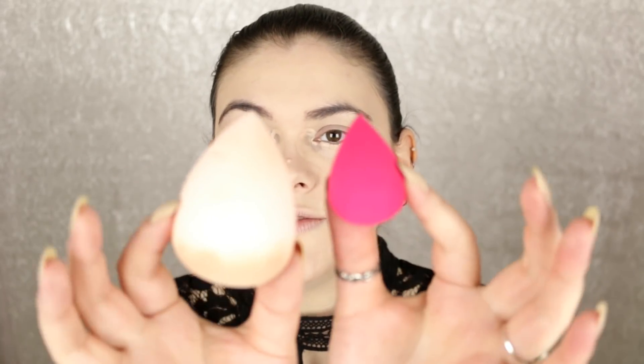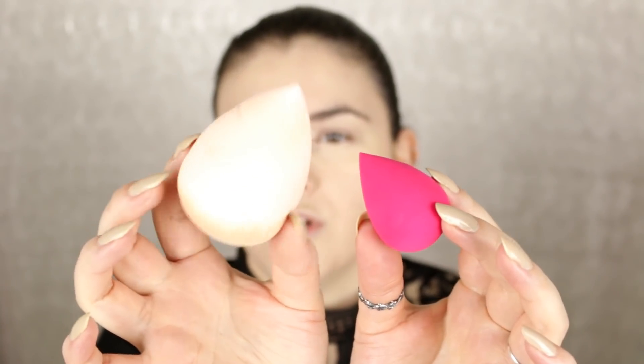For concealer today I'm going to mix a few different ones. I have the Wet & Wild concealer stick in Nude For Thought, which I really like for getting rid of dark circles — just dabbing that on. Then I'm going over top with the NYX HD concealer in Porcelain, and I'm going to blend everything out with this cute little baby sponge. This is like a dollar from Shop Miss A. It's the mini wonder blender and it's actually really soft.